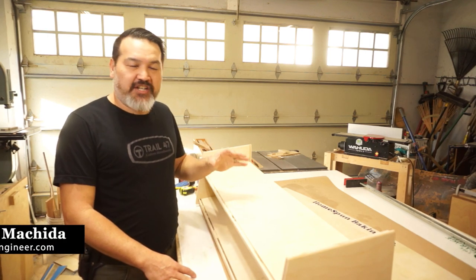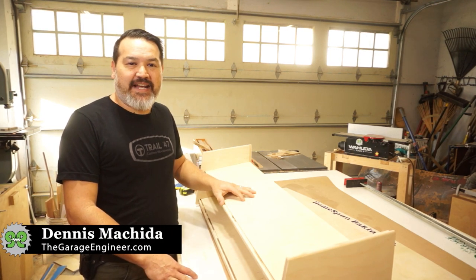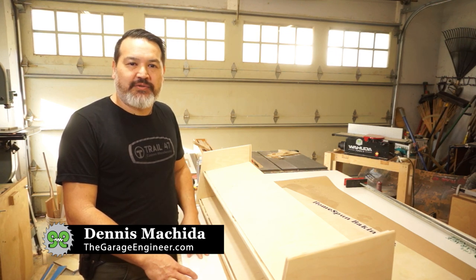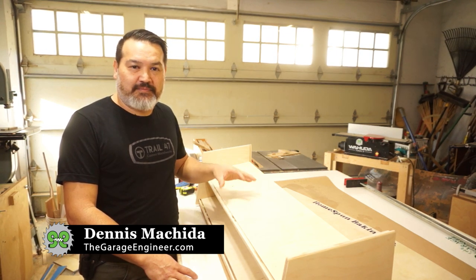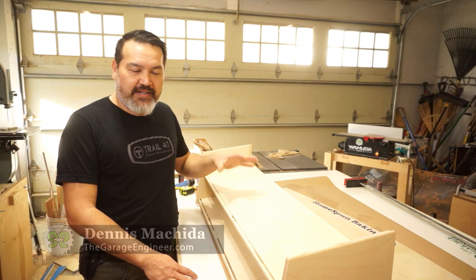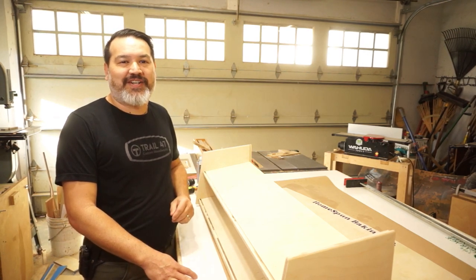Today I was finishing up a customer project — a display stand for their bakery. I wanted to show some tips I use for finishing cabinetry. The same tips apply whether you're painting cabinets or, as in this case, applying a clear coat of finish to a natural wood piece.